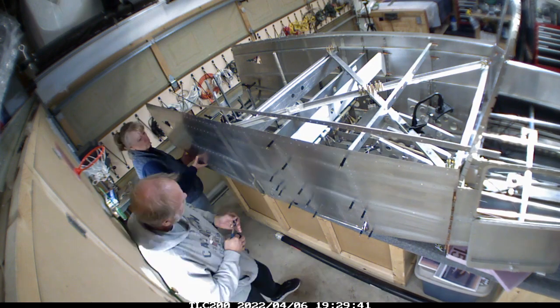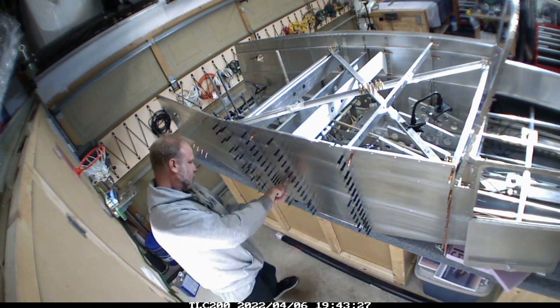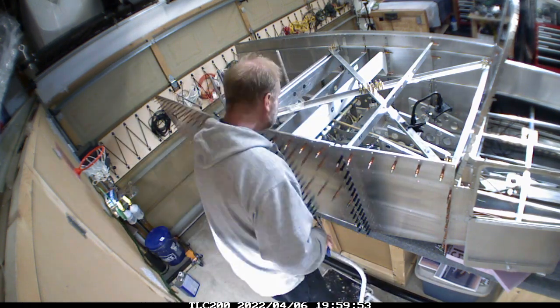My wife Laurie came out and helped hold the skin for a bit. The process here is putting in a lot of Clicos to make sure everything is squared away and all lined up properly. I'm pretty happy with how that went together.